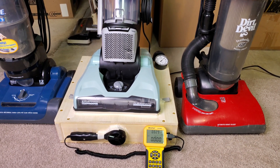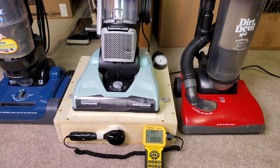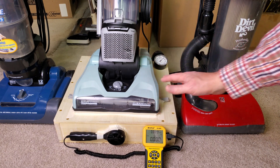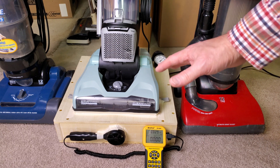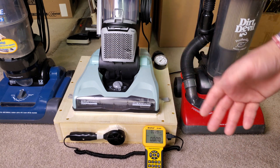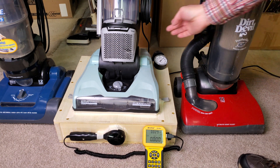I've tested more than these, but these are the only three that I have currently — unless I'm forgetting something. So let's see what happens. You can't turn the brush roll off with this machine, but I'm going to run it with the internal filter in and the internal filter out, just to see what kind of measurements we get.